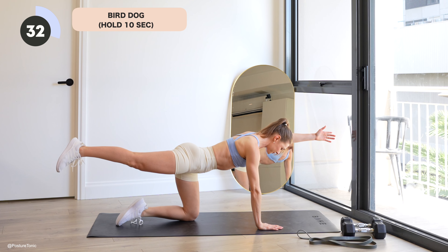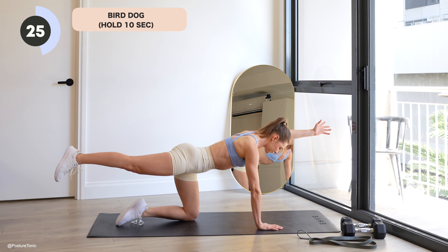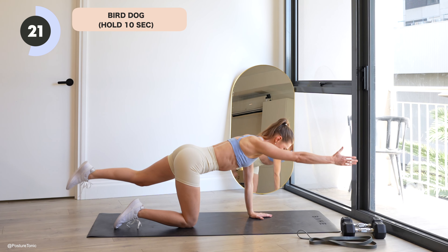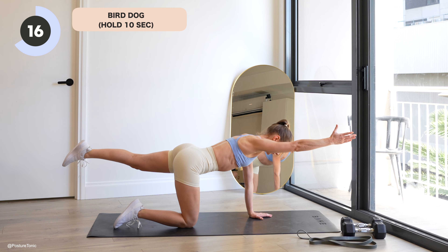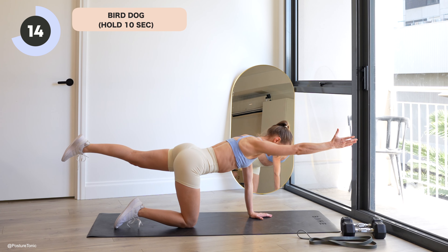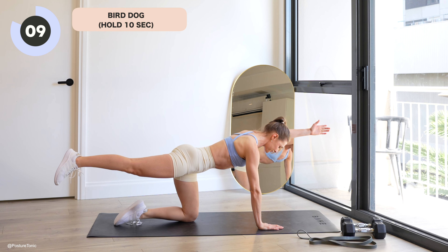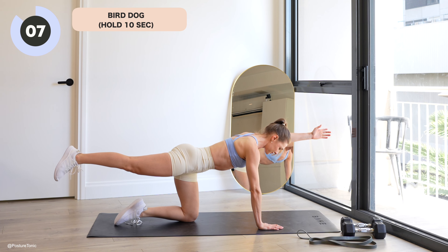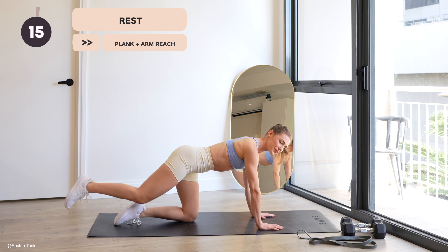And then we swap. 10 seconds on the second side, keeping those hips square, pressing down into that single arm into the floor. Eyes staying straight down in front of you — you have control over how hard this will be. Really squeeze that entire back. This is your final 10 seconds, so make sure you're nice and even.